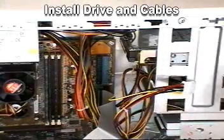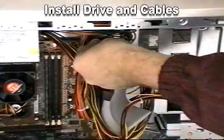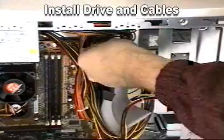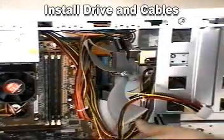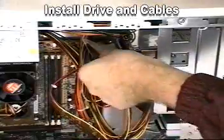Once installed, you'll need to connect the drive's signal and power cables. Start with the 40-pin IDE ribbon cable and attach it to the connector on the rear of the drive. Be sure to pay attention to the location of pin 1. Now connect an appropriate 4-pin power connector to the drive.